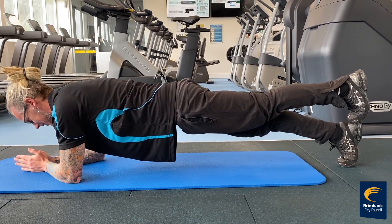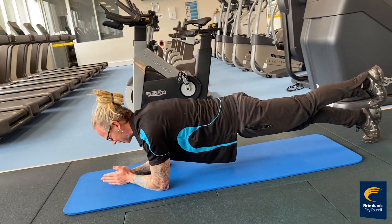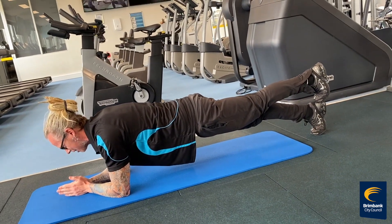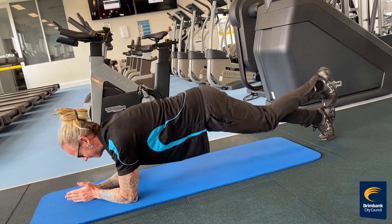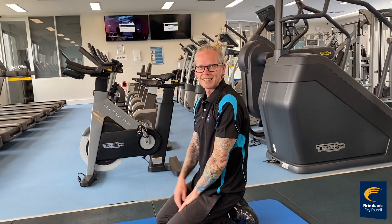Now you can do this as a circuit or individually, but I'd suggest about 20 reps of each and maybe holding the plank for no longer than 30 seconds. Hope you enjoyed the workout guys. Take care.